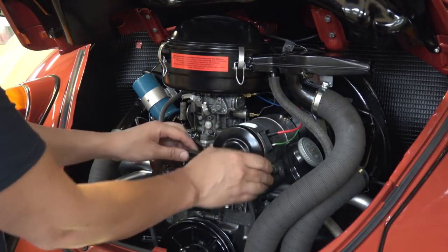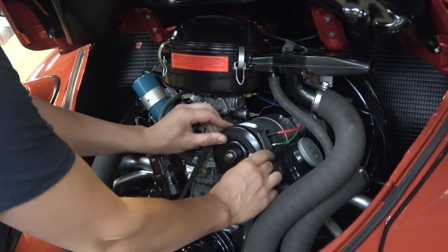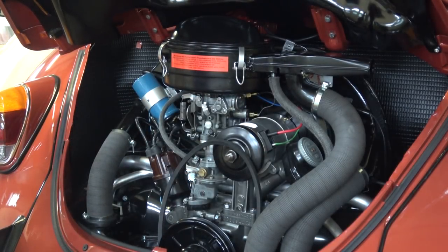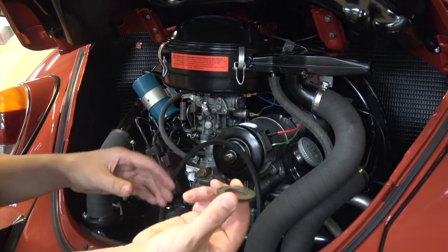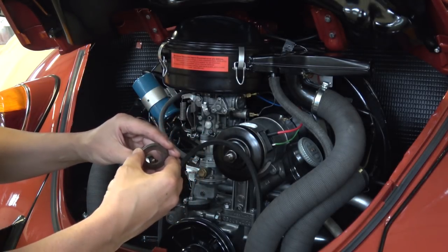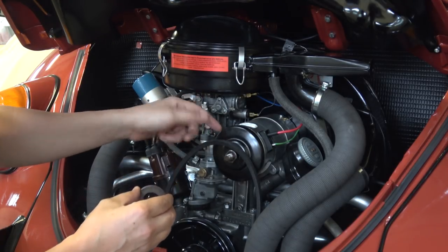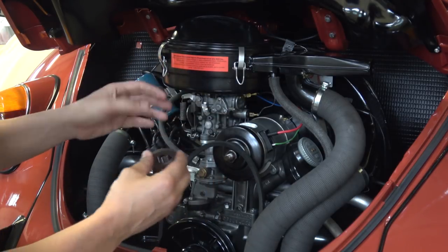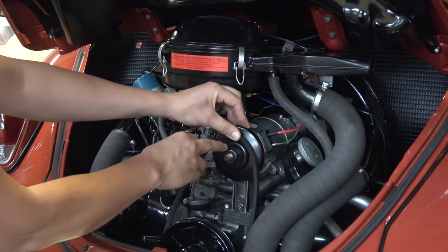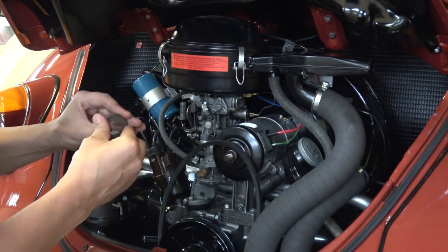Now that you've got the first half of the pulley on the generator, next is to put on the other half. Set your belt up on the crank pulley first, and make sure that protective tin that goes over the crank pulley nut is on for the later bugs. Make sure you get the right size belt — try Wolfsburg West, CIP1, or any VW shop, since most local auto repair shops don't carry the right size for your Volkswagen. Set the belt in position and then bring in the second half of the pulley. You'll need to adjust shim count — test the belt tension to determine how many shims to use in between.